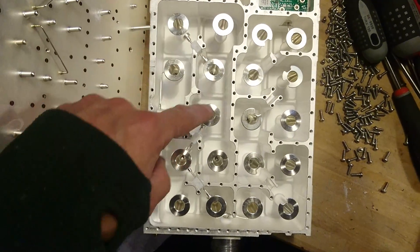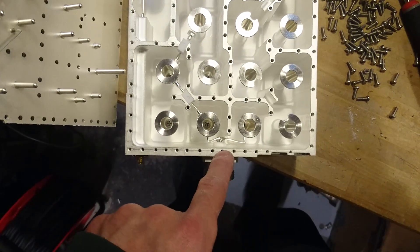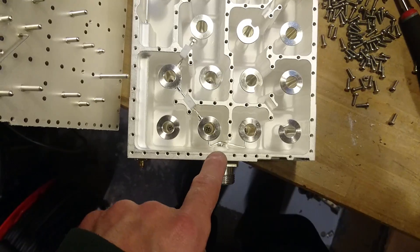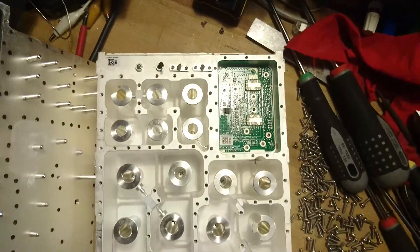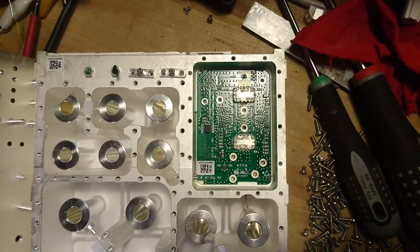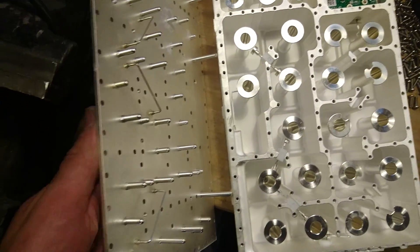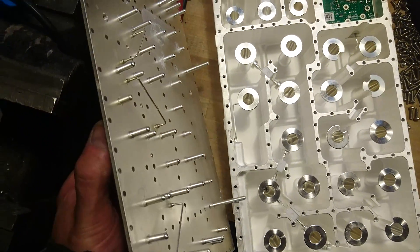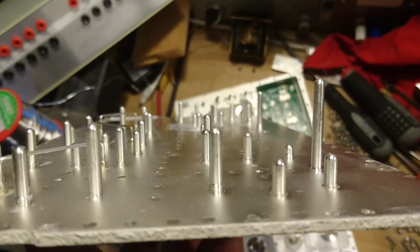The signal goes around through this labyrinth out to the antenna connector, and the receiving signal goes up through the other labyrinth and into the receiving amplifier. Up here in the lid we can see a whole lot of different-sized studs at different heights.